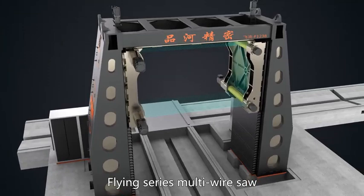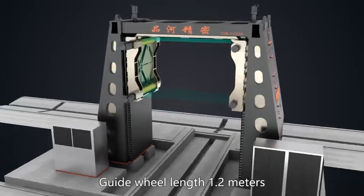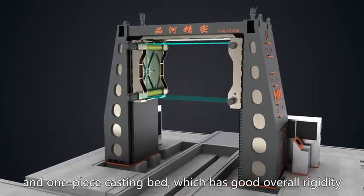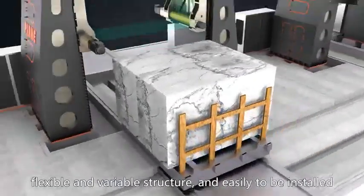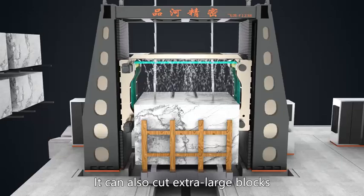The Flying Series multi-wire saw features a wire mesh downward pressing structure, guide wheel length of 1.2 meters, and a one-piece casting bed which provides good overall rigidity, flexible and variable structure, and easy installation. It can also cut extra large blocks.